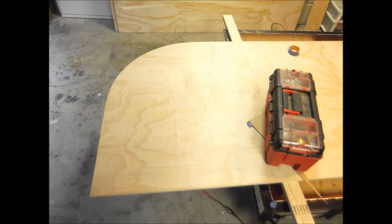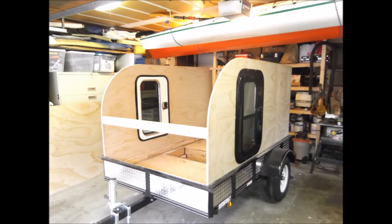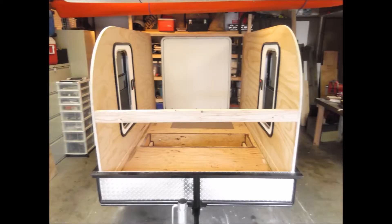Here's another picture of the sidewall radius. Here it is kind of mocked up — I've got sidewalls up and the doors just stuck in there for now, just to see what it'll look like. The back door is also stuck in the back, kind of a mock-up, getting some measurements.